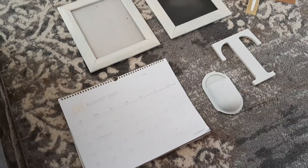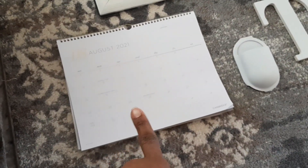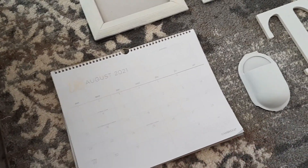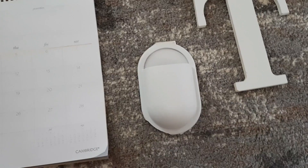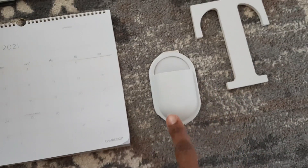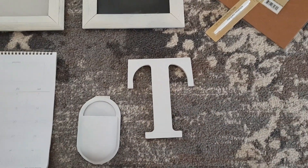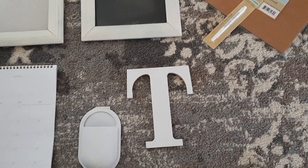I really wanted to do this the most inexpensive way I possibly could, so a lot of these items are ones I already had on hand. As you can see, I already had this calendar up — it's just one I've been using all year. This is an old pencil case meant for a locker that I got from the dollar store years ago. It was originally purple and I spray-painted it white. I had this old letter in my crafting area and I'm just going to repurpose it.